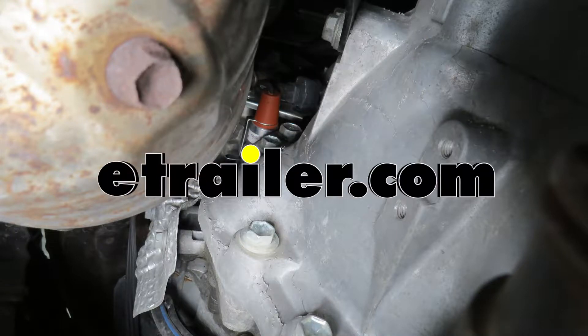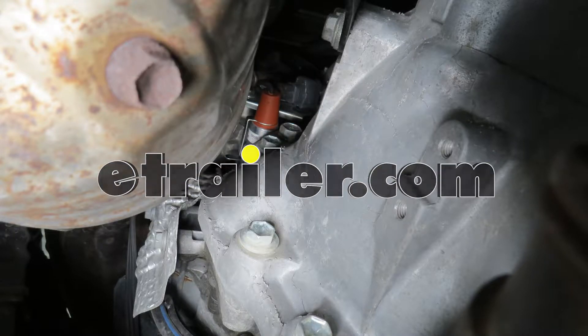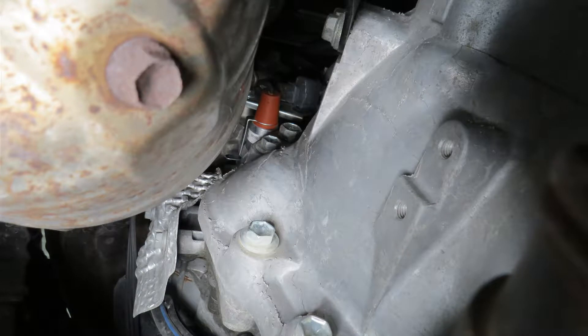Today we're going to be taking a look at CATS Heaters Custom Fit Cartridge Style Engine Block Heater. You'll want to refer to the fit guide at eTrailer.com to determine which block heater is going to be appropriate for your vehicle and engine.